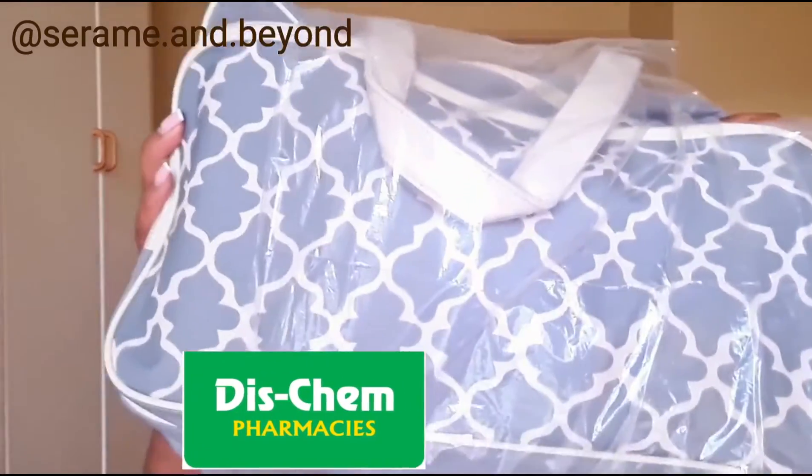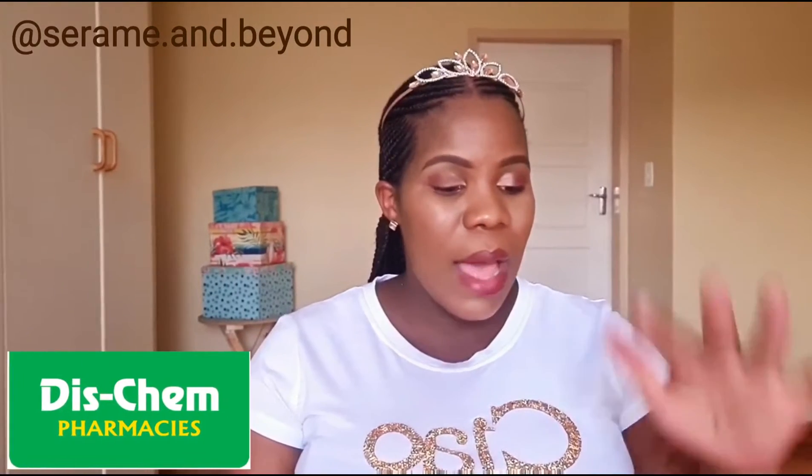I'm doing my Dischem bag review. I got this bag from Dischem — it's a free bag. To get it, you go to Dischem with your ID and your Dischem rewards card. If you don't have a rewards card, go to customer service and they'll assist you. After you get the rewards card, you buy anything at Dischem for about 850 rand and they'll SMS or call you, then you get this free bag.